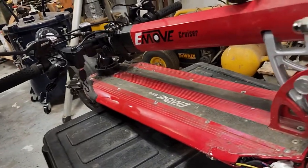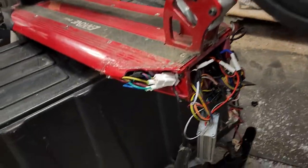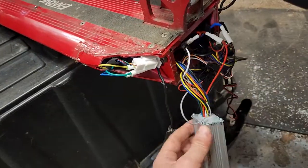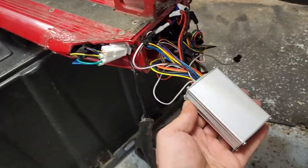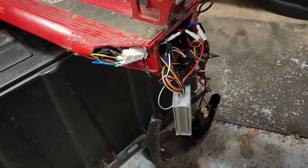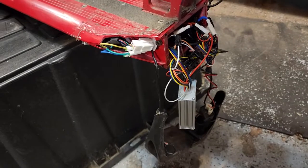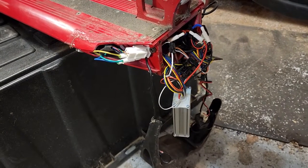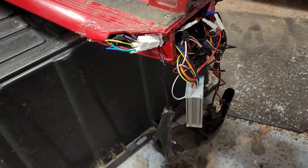It's been broken about half the time I've owned it. I'm just now replacing it on its sixth controller. The first one lasted five days — I was going up a hill and it just stopped, and I had to get rescued.